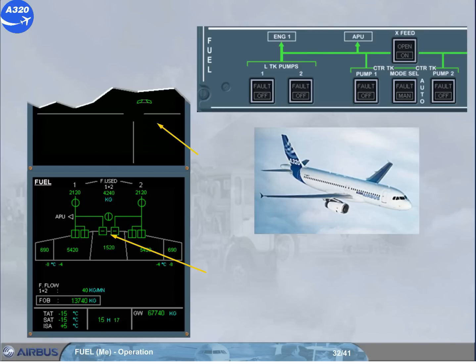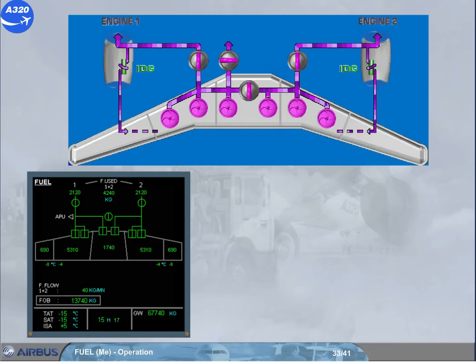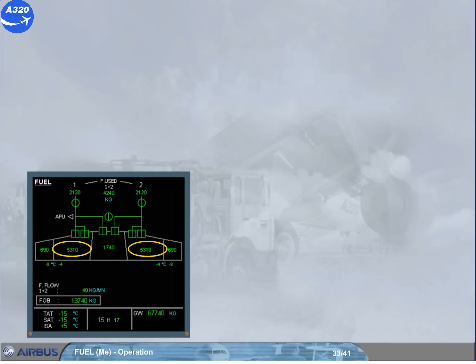However, the center tank is not empty and another automatic function has occurred. To explain why, we must look at the IDG cooling fuel recirculation system. Some of the fuel supplied to each engine is used to cool the oil system of the integrated drive generator (IDG), then returns to the related outer tank. If the outer tank is already full, it overflows to the related inner tank. When the inner tank reaches the high level, the related center tank pump is automatically stopped. So the engine is fed by the inner tank until it consumes 500 kg, and so on.